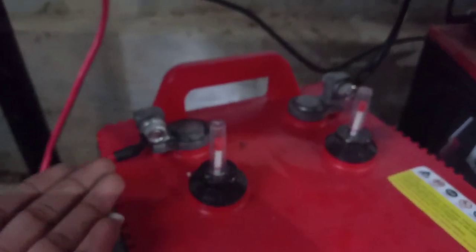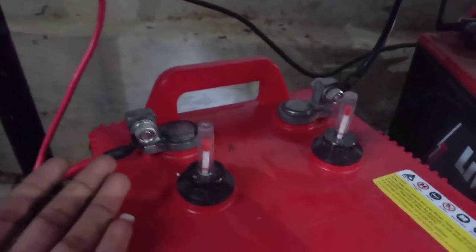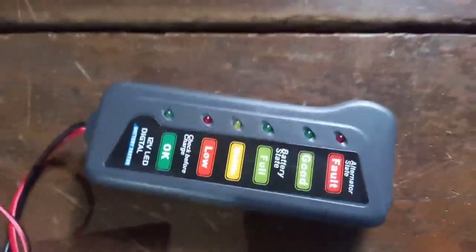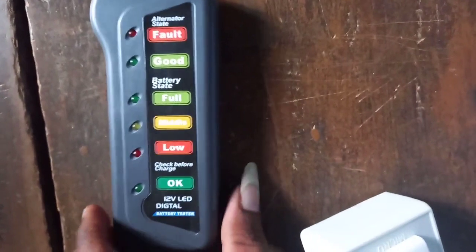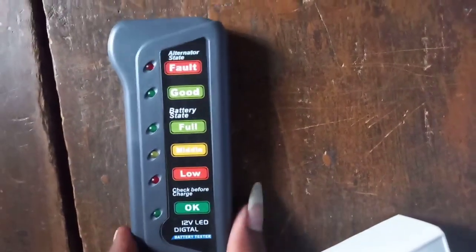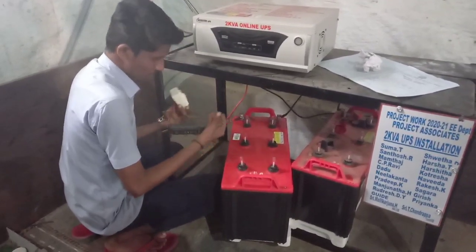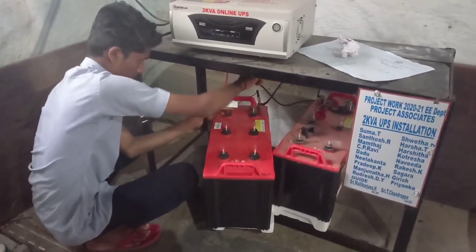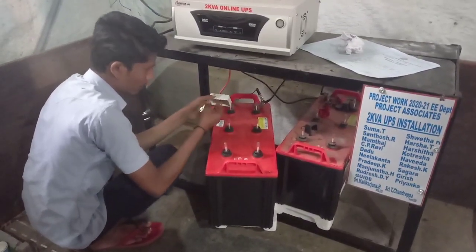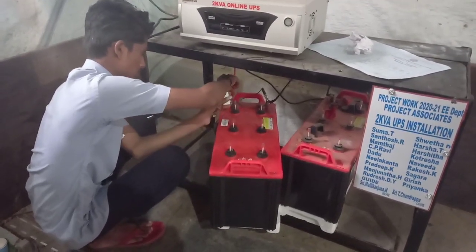Let's check the battery condition — whether it is working or not. This is a 12 volt battery tester. This is the negative terminal and this is the positive terminal. Fix the negative terminal and then the positive terminal. There is a bell button — just press it for two to three seconds.